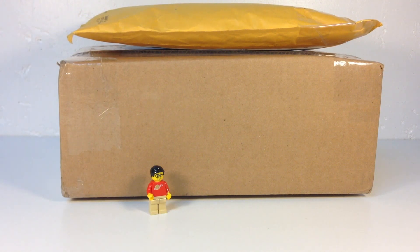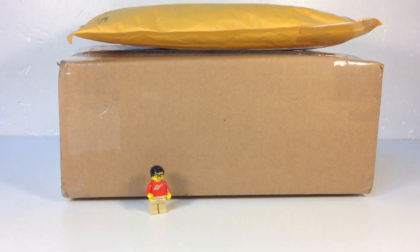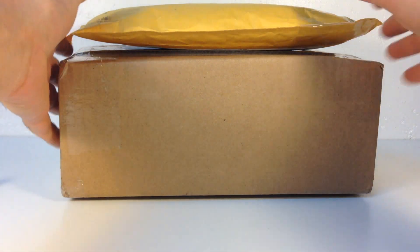Hey, it's Brick Czar. We've got a Lego haul today - actually got three packages. One is from Brick Stackers, another is from eBay, and I can't remember where the third is from. We're going to start with Brick Stackers because he got this to me really fast - I ordered it Saturday and received it Monday. This is a very important package because it has the parts I need to finish a project I'm working on.